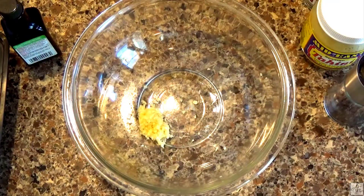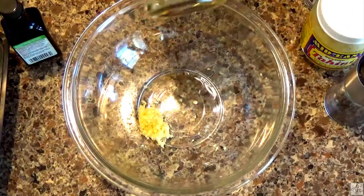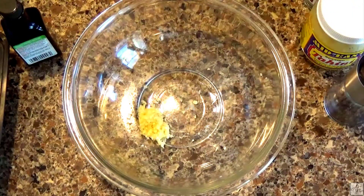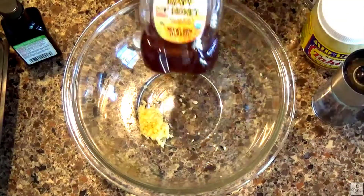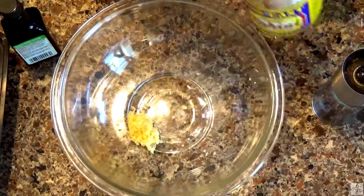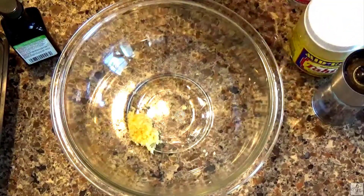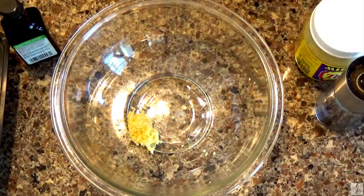To make a rosewater and tahini dressing, it's really simple. We're going to start with some basics: oil — I'm going to use avocado oil — and some white wine vinegar. I'll be using some salt, some black pepper, some honey (that's raw honey), some rosewater, and of course tahini, which is sesame seeds — I believe unroasted — that have been pounded into a paste, much like peanut butter.